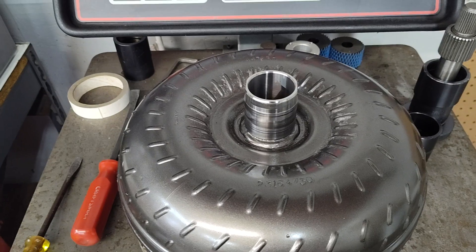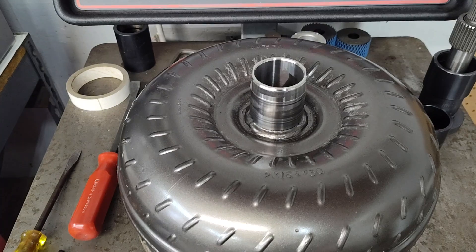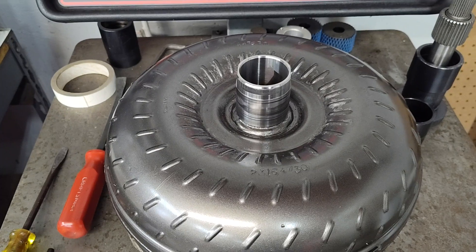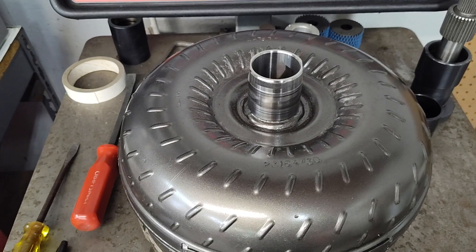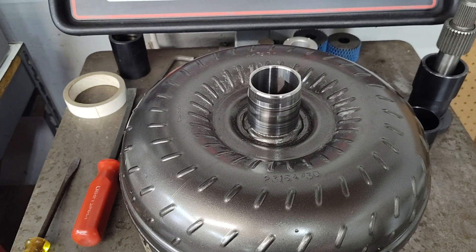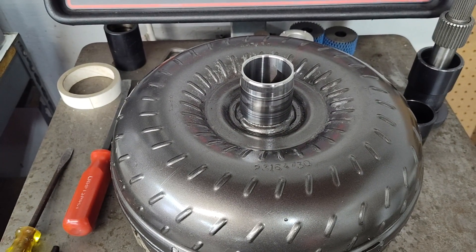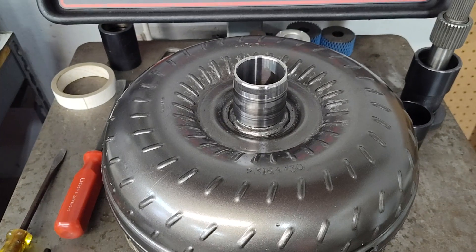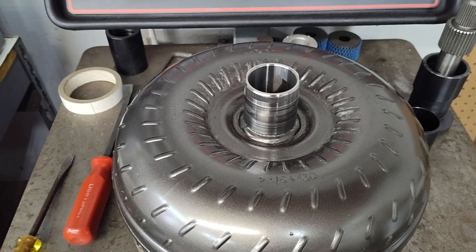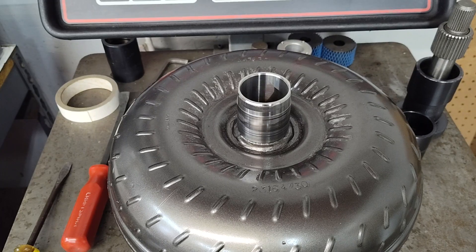Typically people think it's out of balance, or wasn't balanced correctly. Usually, yes, but you've got to be off quite a bit before it's noticeable. In my experience, the vibration we're talking about — severe vibration at low RPM — is very different from a little bit of vibration at 7,000 RPM. This is severe vibration at a very low speed. A little vibration up at high RPM, yeah, that could be a balance issue.